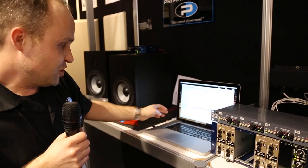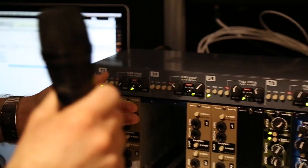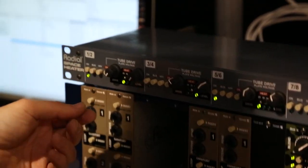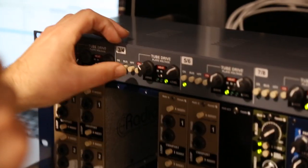I'll give you a little demonstration here just to show you what this can do. It probably won't be able to hear very well over the microphone, but that's just going straight through the transformer.